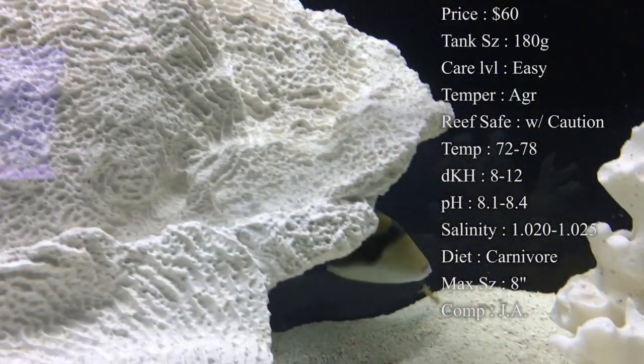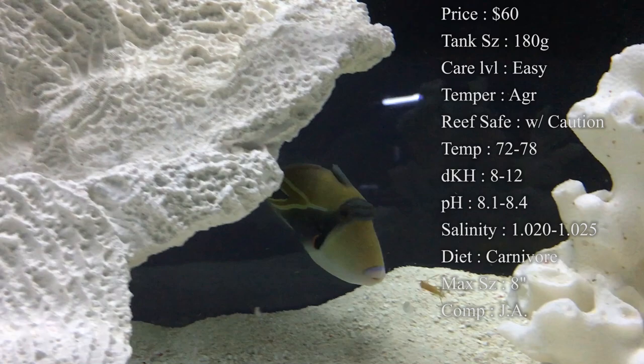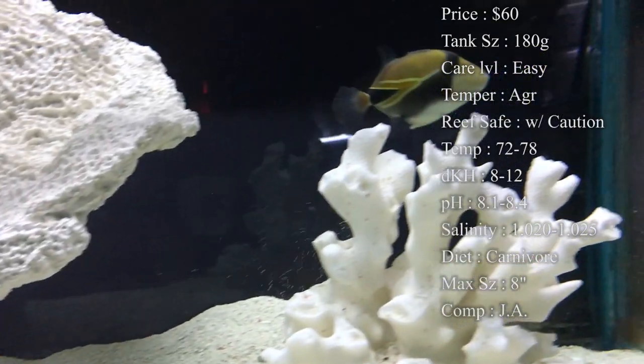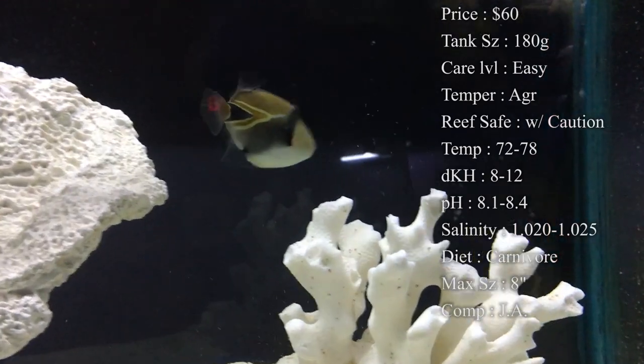Temperature: you want to keep it 72 to 78. DKH: 8 to 12. pH: 8.1 to 8.4. And your salinity: 1.020 to 1.025. All that is basic.